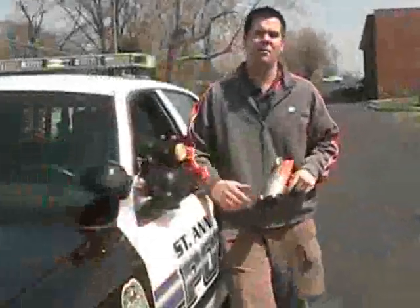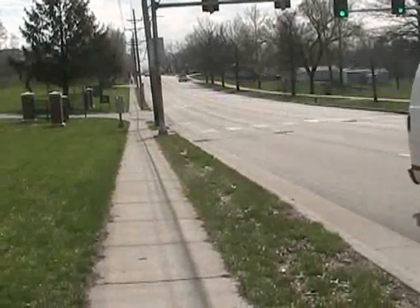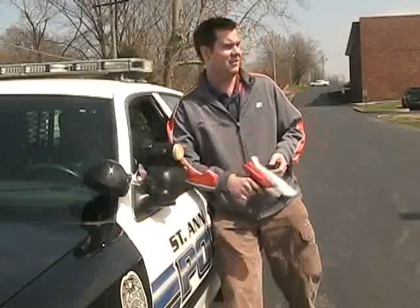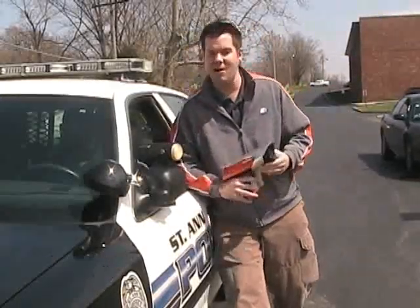I'm here with Officer Barry, and I'm going to test the accuracy of the Hot Wheels radar gun with his official police radar gun. I had 18 miles per hour; he had 18 miles per hour. I had 20 miles per hour; he had 21 miles per hour. I had 15 miles per hour; he had 60 miles per hour.